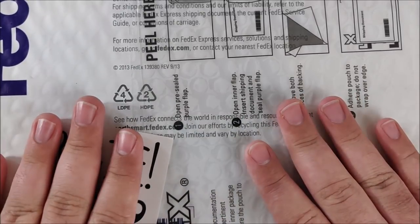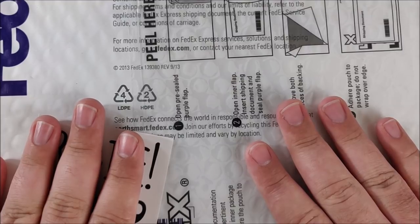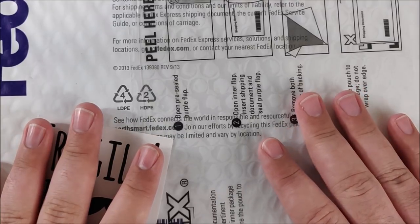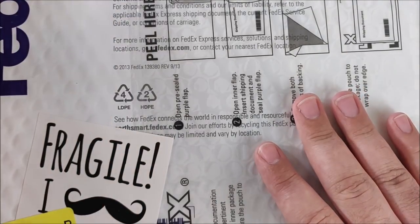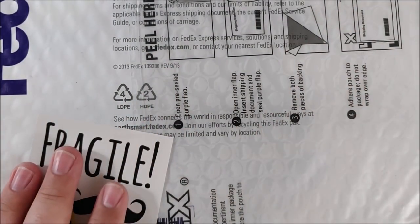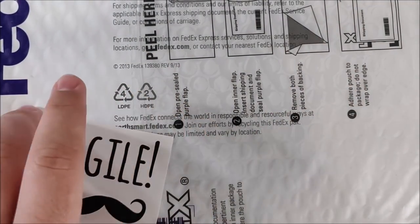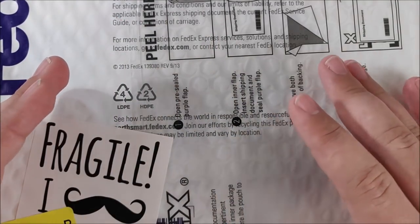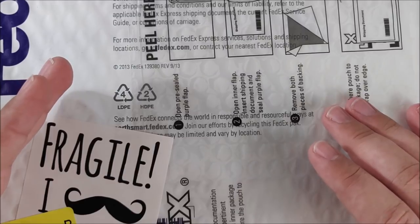It is a subscription box for fountain pen stuff, and it is not just like weird kind of off-brand stuff or just ink samples. It's actually like quality brand products. They have three tiers — they have the $25, $75, which is this, and the $150. So depending on what you want and how much you pay, that determines what you'll get.